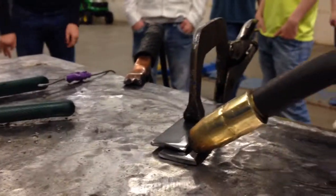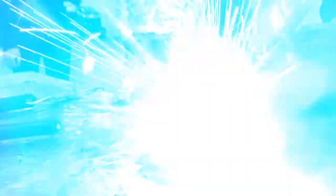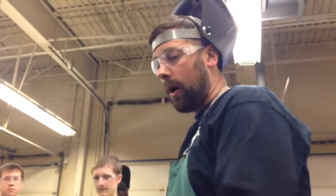This helmet's not working — I think it's out of battery. There's one tack. I'm going to go to the other end. I've now got two spots or tacks in place, and I'm ready to full weld this.